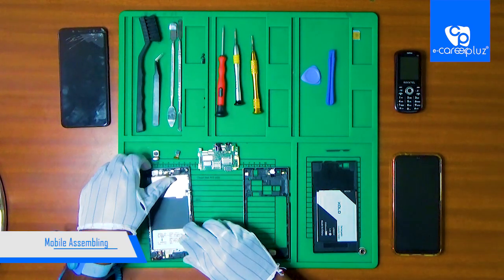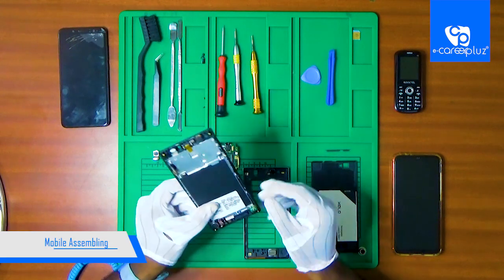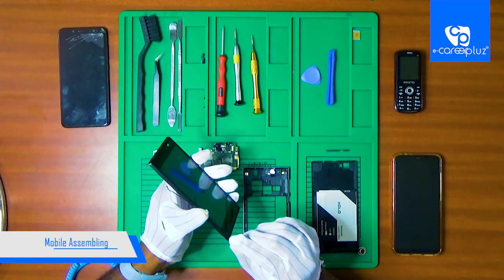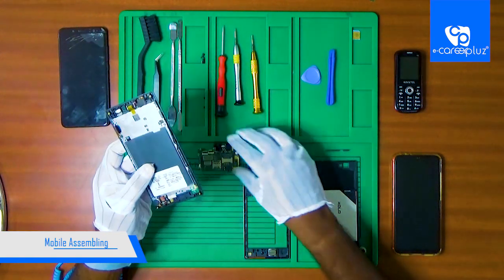So now we have the display panel. So now we have the main board. So now we are going to fix the display panel. So now we are going to fix the motherboard.